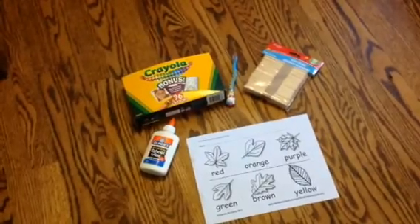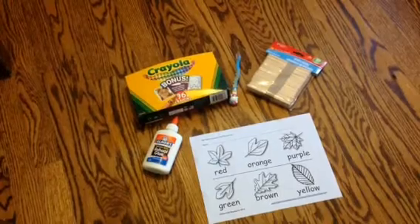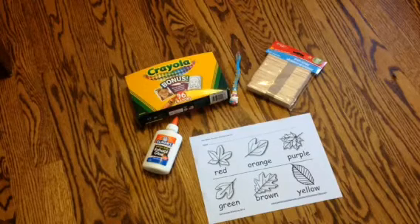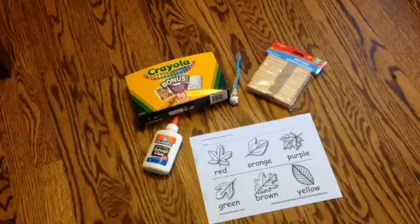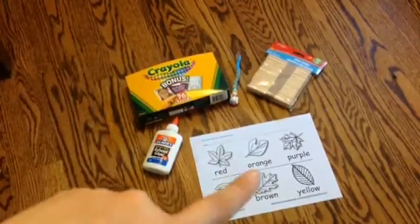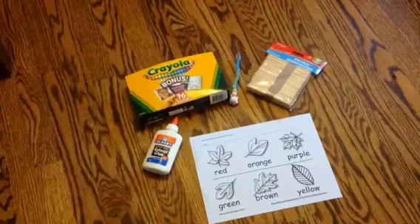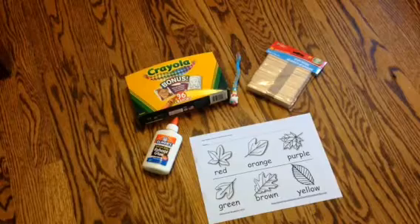Hey everyone, thanks for tuning in to Century Sunday and today we're going to be making Popsicle Stick Puzzles. I found a quick and easy activity to do today and for our project you're going to need some Popsicle Sticks, some crayons, some glue, some kind of printable, and I'm just using an old toothbrush to apply the glue, or you can use a paintbrush or really anything that you would like.